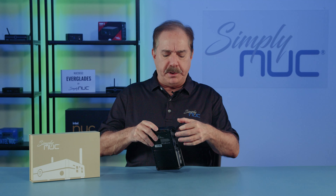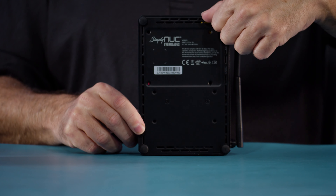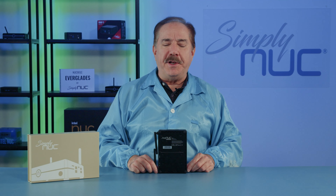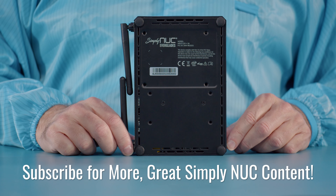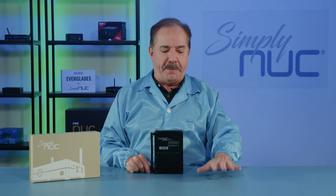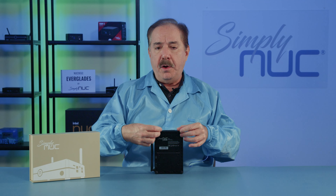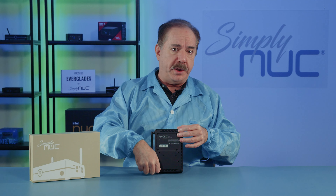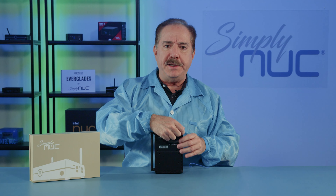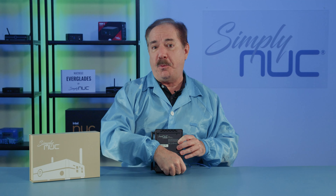Next we'll take a look at the inside, but first a quick look at the bottom. There are four rubber feet, and the screws allow you to open up the inside. Before opening it up I'll put on my anti-static smock and wrist strap. Now with my anti-static smock, wrist strap, and anti-static work surface, we're ready to open the bottom of the new Everglades 2. Remember that static discharge at a voltage level less than you can detect with the human body is sufficient to damage static-sensitive electronics, so please let Simply Nook configure your unit.